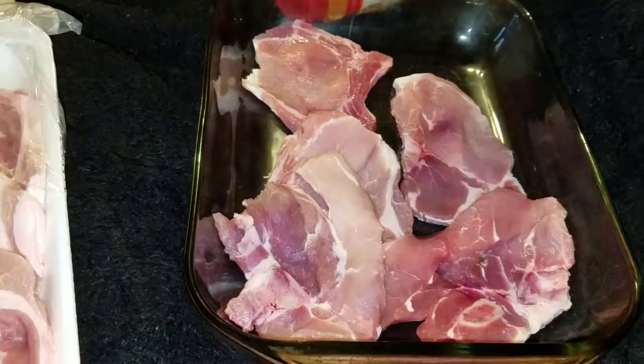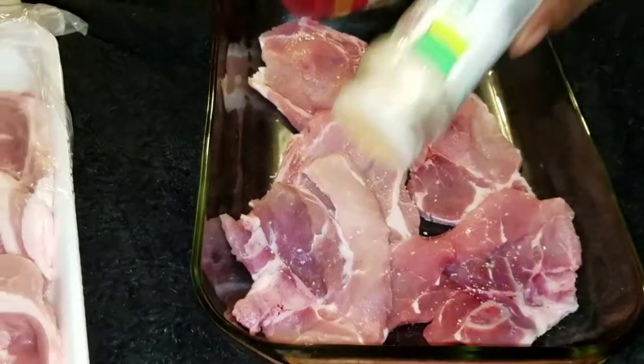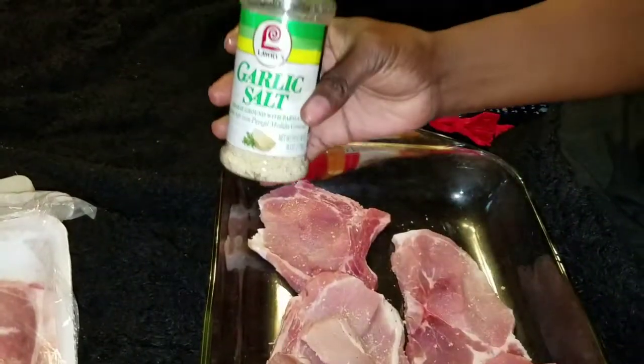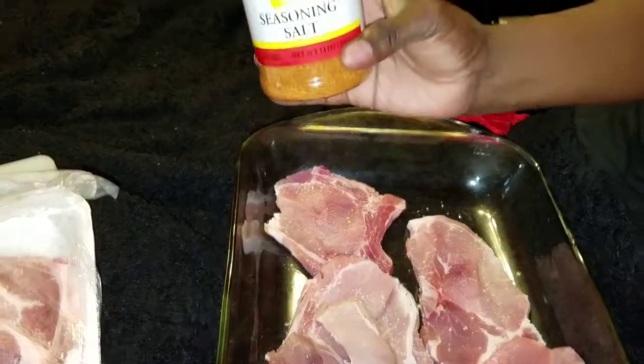You don't have to add a lot of seasoning in there because you're going to go back and add seasoning at the end. I'm going to be using garlic salt and seasoning salt.